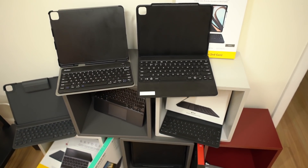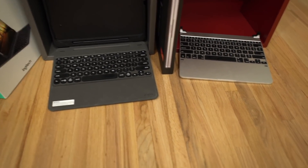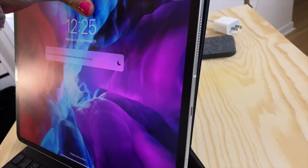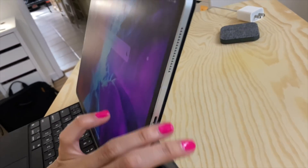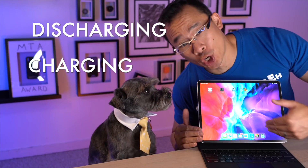When it comes to iPad Pro keyboards, I prefer products that use the iPad's own smart connector instead of an external battery, which is basically every third-party product out there. For me, it's just one less thing to worry about, using your iPad's battery to power the keyboard. But I never really got a handle on just how much power this product consumed. So there were eight different scenarios that we tested, split up between discharging and charging.